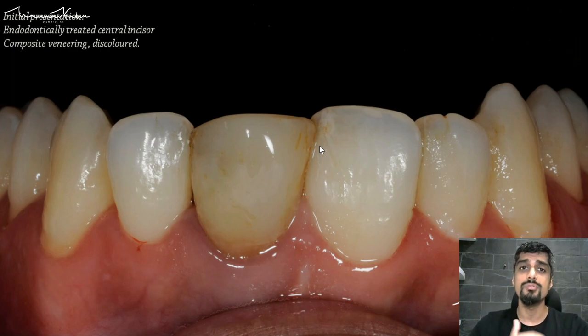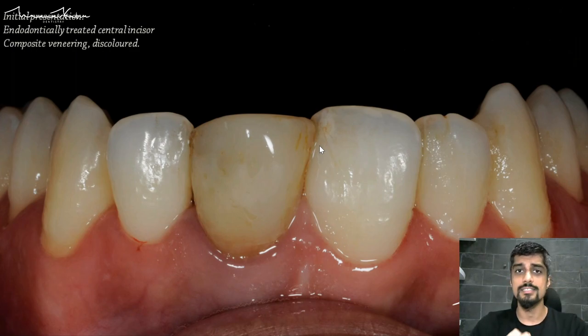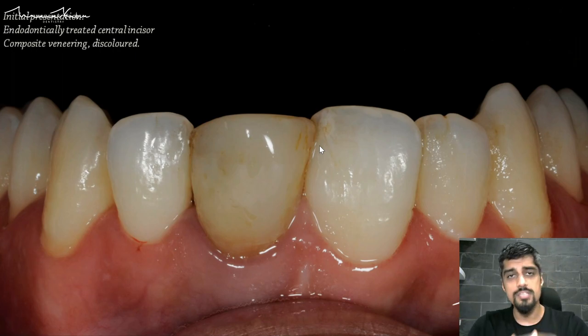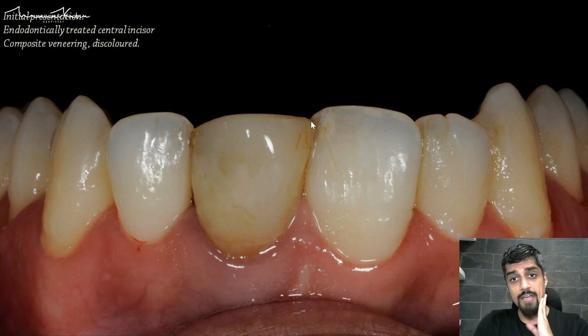That's something we have to try and take care of as much as possible. Single centrals are one of the most difficult cases — so much so that sometimes clinicians doing conservative veneer dentistry will do a veneer on the adjacent tooth just to match the two centrals. Because not only are we going to make it easier for the two central incisors to match in terms of color, but we'll also be able to divide this space equally between the two lateral incisors.